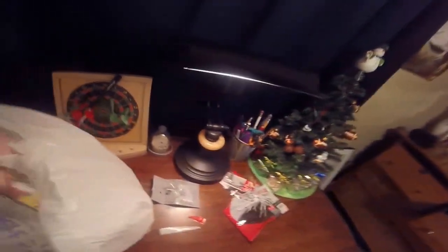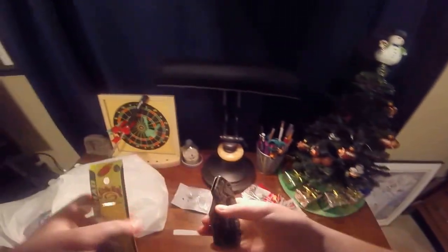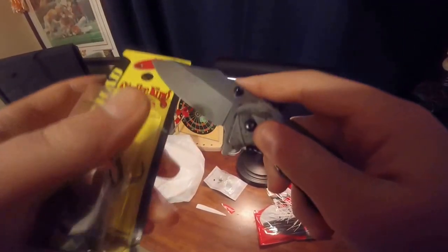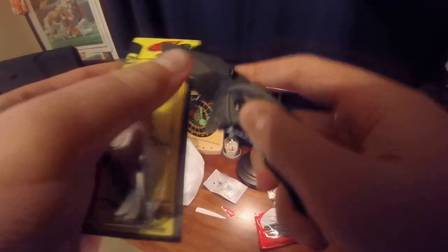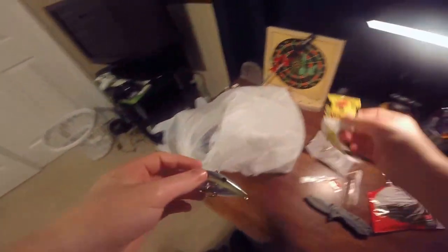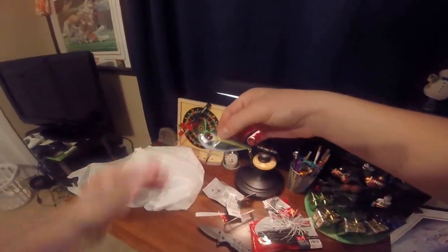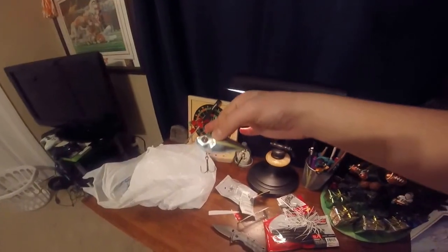Last but not least we've got the Strike King Red Eye Shad. I believe this is in the half ounce — it's a lipless crankbait. Nice little bait there.